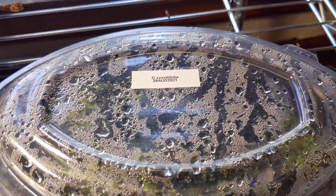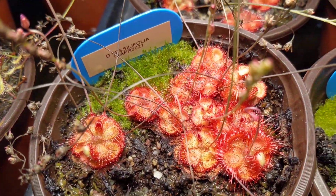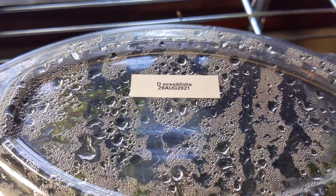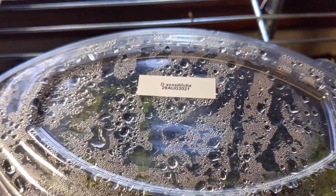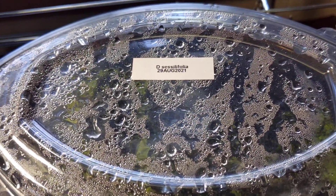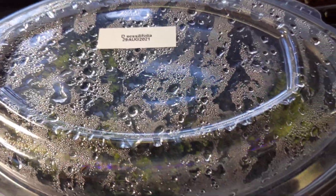Quick update on my Tricera Sisypholia seeds that I planted on the 29th of August. Today is the 18th of October, so that puts us at just about a month and a half since being sown.